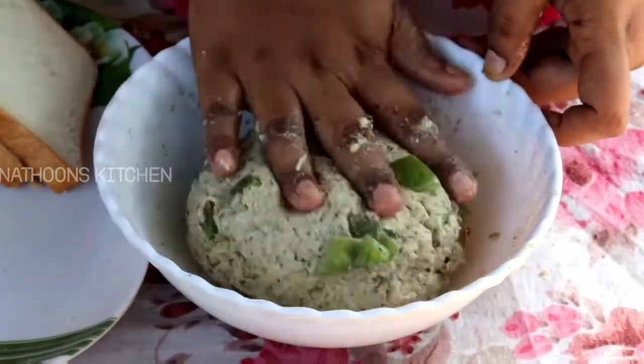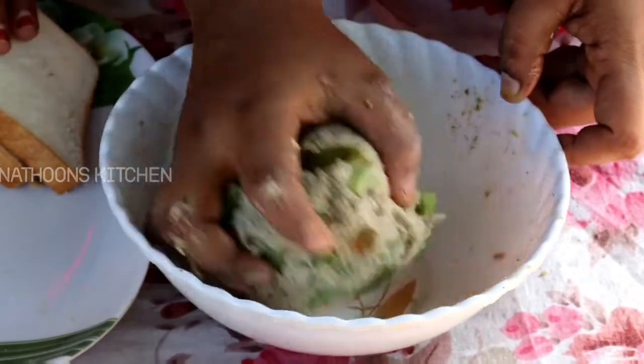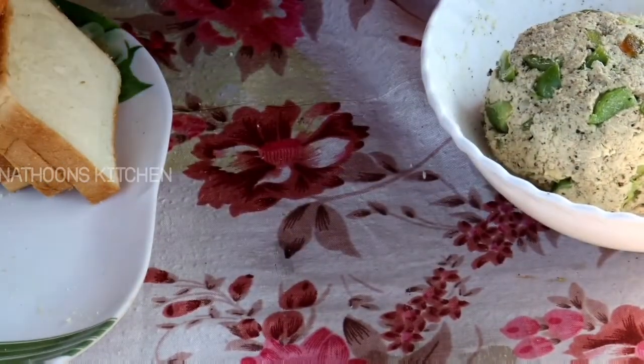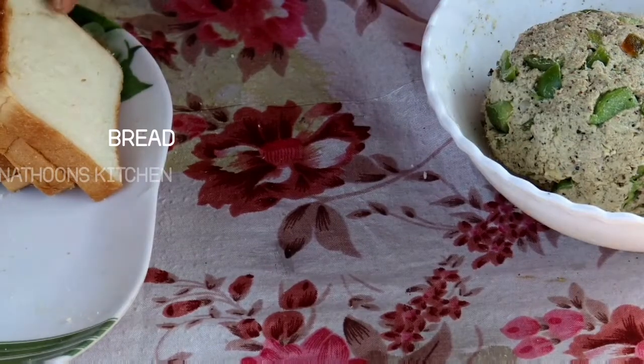I am going to mix it with chicken. I will make a recipe for about 4 to 10 minutes.